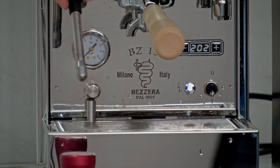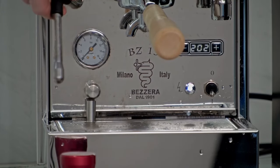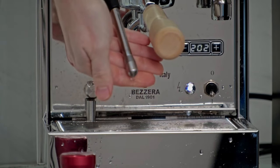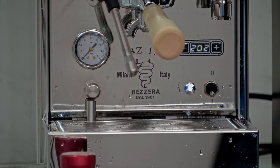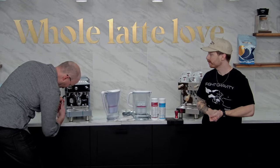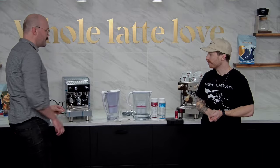Peter Tran would like to know how many holes are in the steam tip. We actually have two holes on our steam wand - a vertical two-hole configuration. Utilizing that kind of vertical two-hole, you can really get that back pressure to start a whirlpool within your milk, building really nice foam quickly.